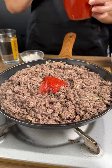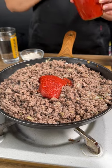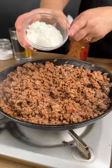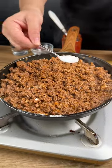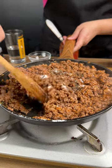Our meat is starting to cook. I'm going to add in three spoons of tomato sauce and give it a good mix. We're going to add in two tablespoons of flour, a little bit of water, a little bit of salt, some black pepper, and mix it again.